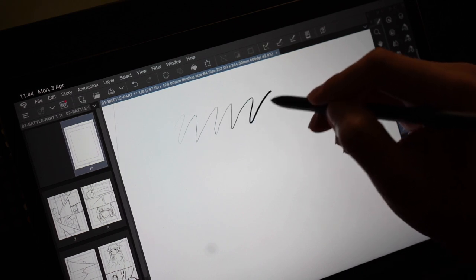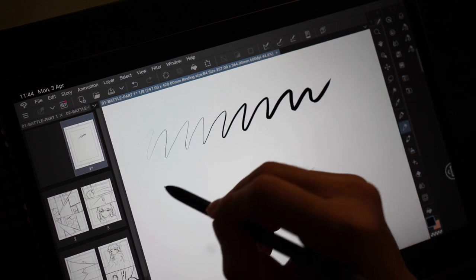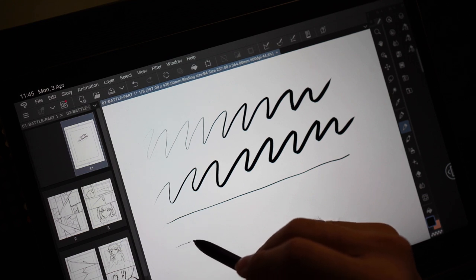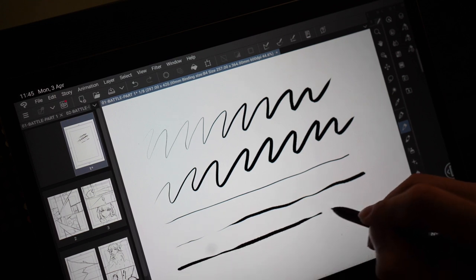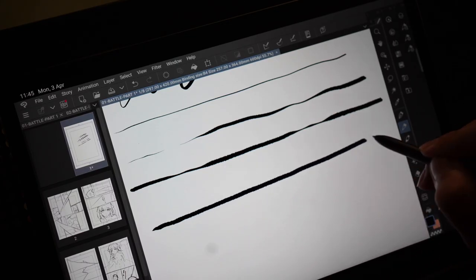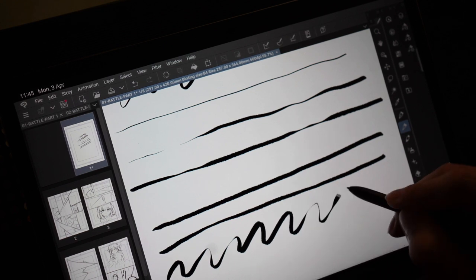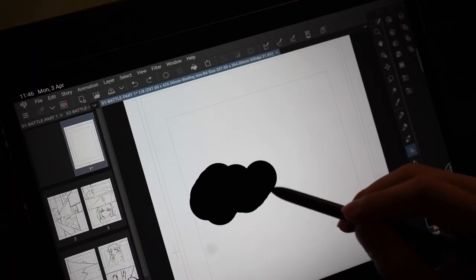Now let's move on to Clip Studio Paint. Before we start, I want to point out that Clip Studio's drawing output differs between comic mode and illustration mode. In the comic section, the ink output barely has pressure sensitivity in terms of opacity — the output ranges from thin to thick with very little color value difference. This is probably intentional because in manga, lines are treated to have flat values to save on printing costs, which is why shading in manga uses dots. I just wanted to share this since you might get confused if you're a first-time Clip Studio user.